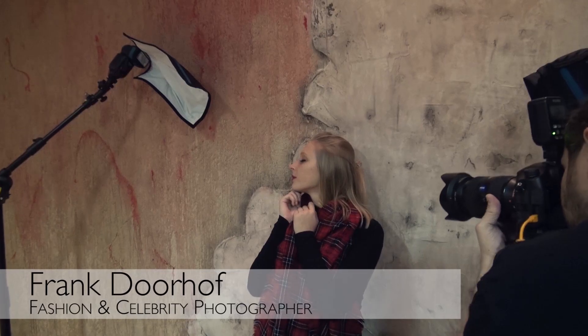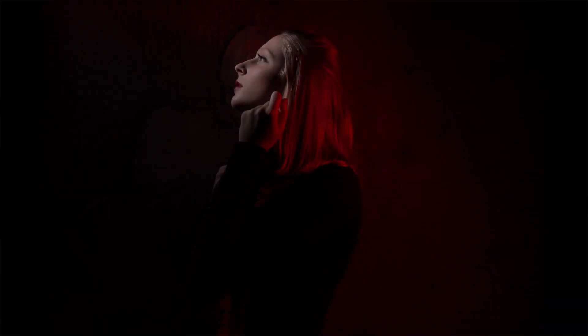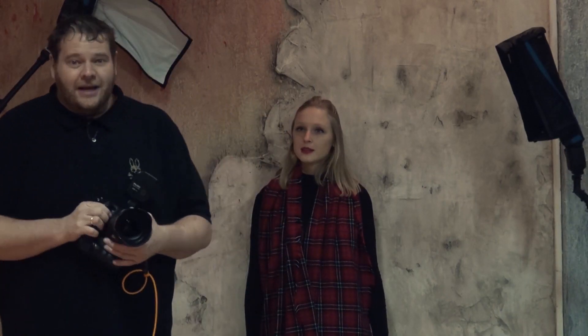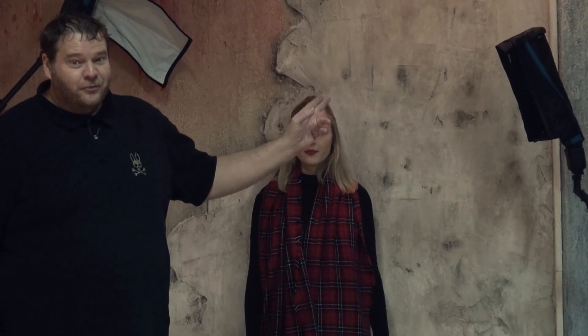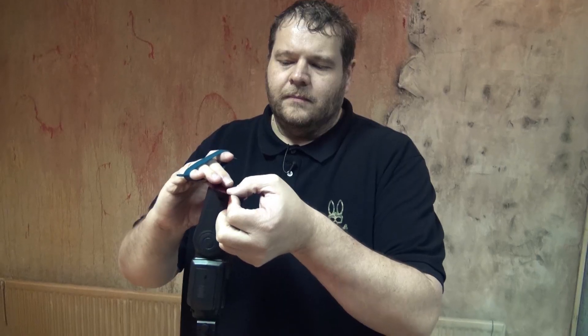Hey guys, my name is Frank Dorof and I'm going to demonstrate a small tip with two of the Rogue Flashbender products. The first product I'm using is the XL Flashbender. The second one is the strip light with grid, and I added a little bit of extra spice by using a red gel.